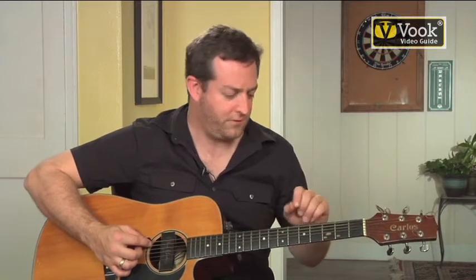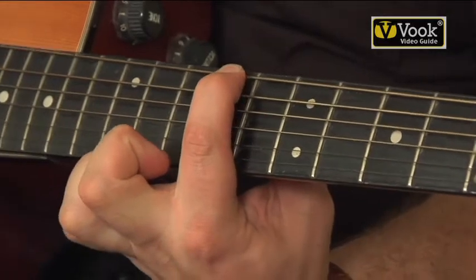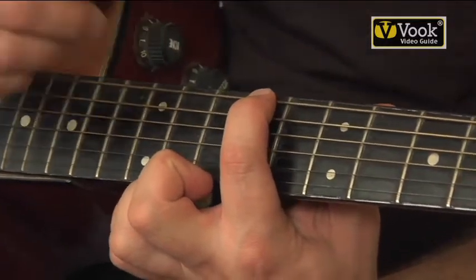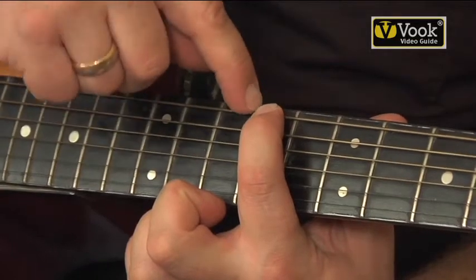Here's a couple of tricks. First of all, you want to press on the higher notes directly between the frets. What that's doing is — you don't care about this side of the string, it's not making any sound. All you care about is this side of the string, and therefore how it's actually meeting this actual fret.